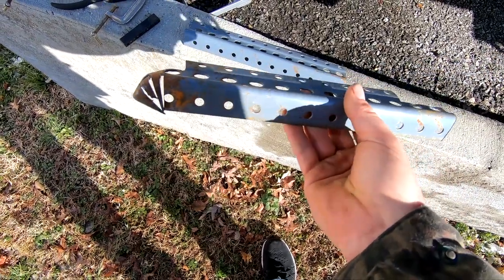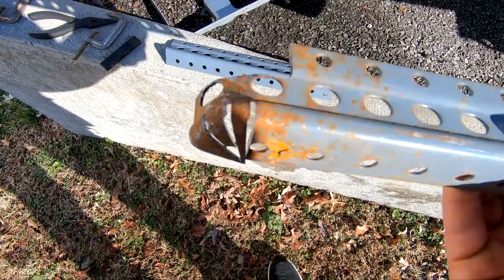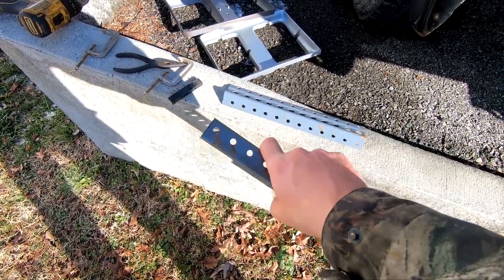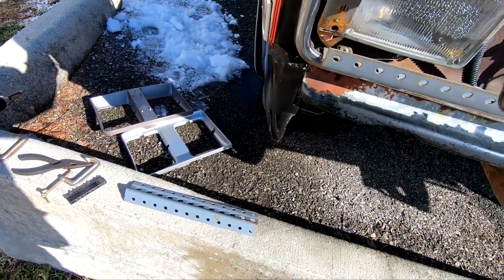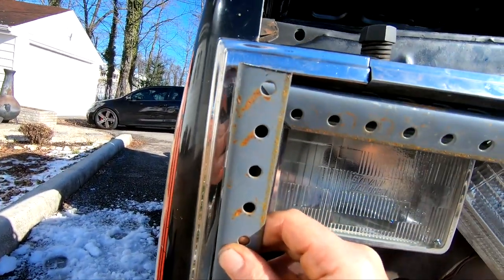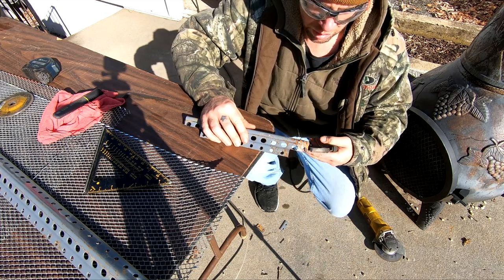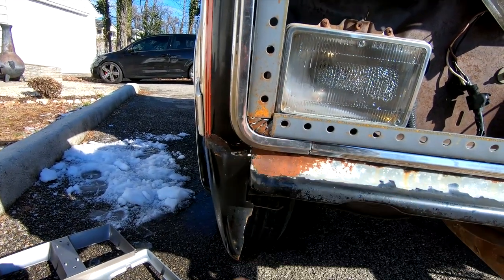I had to get a new piece here — cut me off a new piece. As you can see, I've been pie cutting it and bending it around there. Couldn't use that other piece because by the time I pie cut it and bent it, it would have been too short. So I got this one, and it's good in there. I think I got it pretty good there.